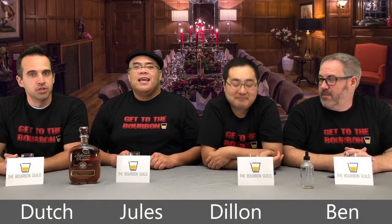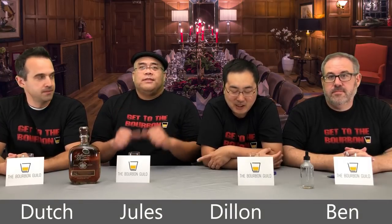Welcome to a new edition of the Bourbon Guild Review Show. I'm Dutch. I'm Jules. Dylan. Ben Richards, the butcher of Baker's Feet.